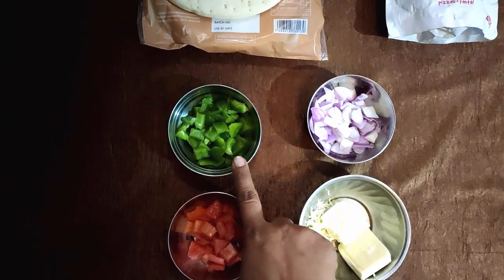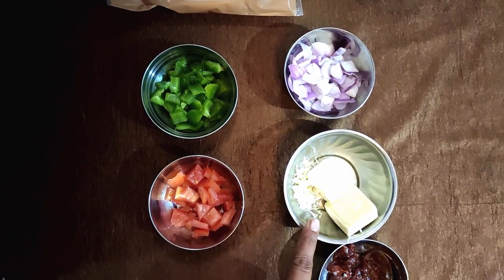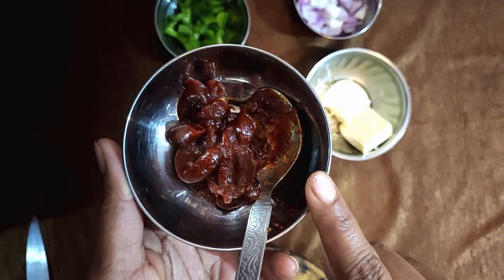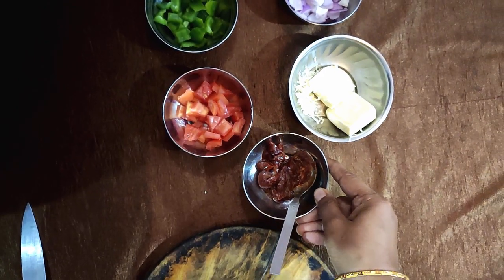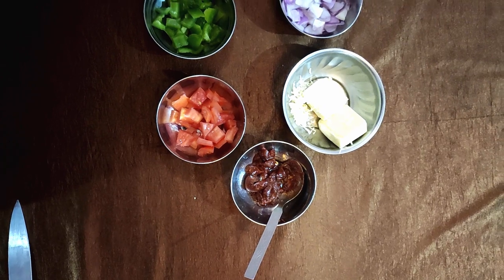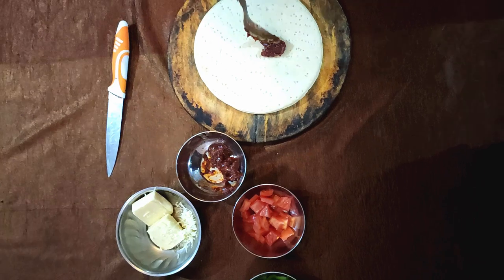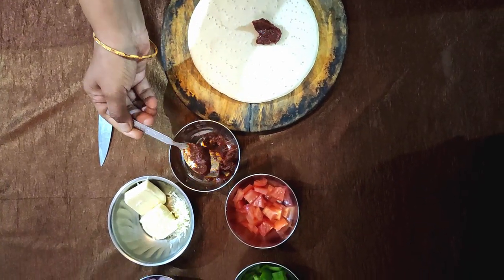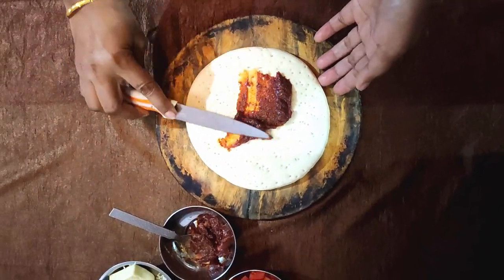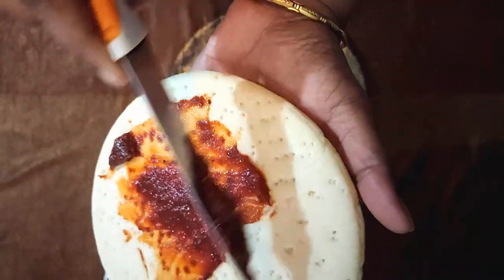For the sauce, I have brought Danmon company pizza pasta sauce. You can use shimla mirch, pyaaj, tomatoes, and cheese cubes. Now we have to add the pizza sauce on the base.